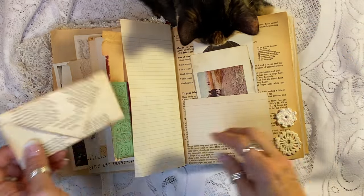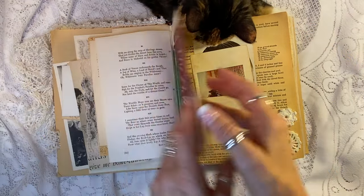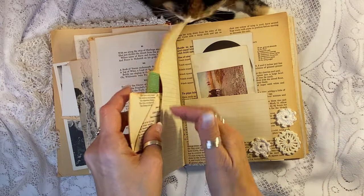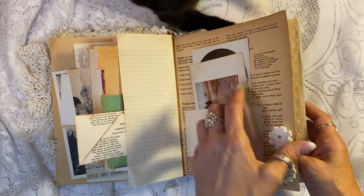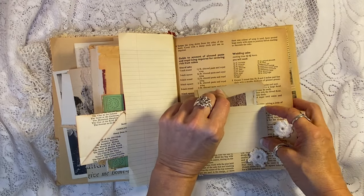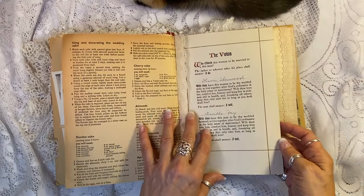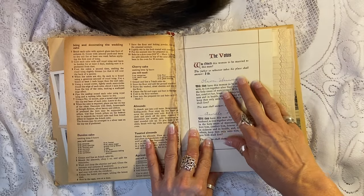How cool is that? And another little page here turned into a journaling envelope. You'll note that this is called 'This Is My Beloved,' and that was a dust jacket from an antique book as well — a vintage book. A wedding cake recipe on a vintage recipe book page.